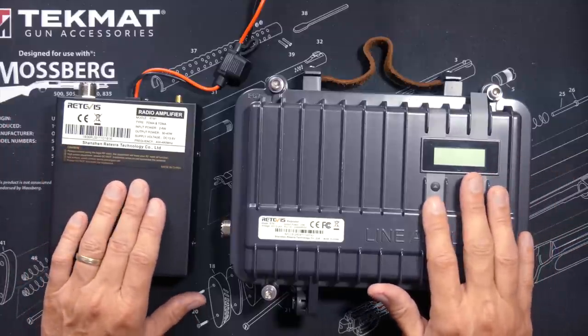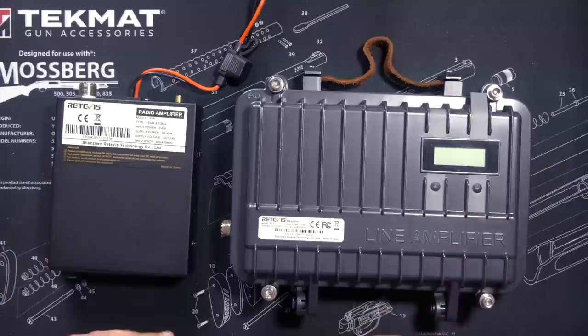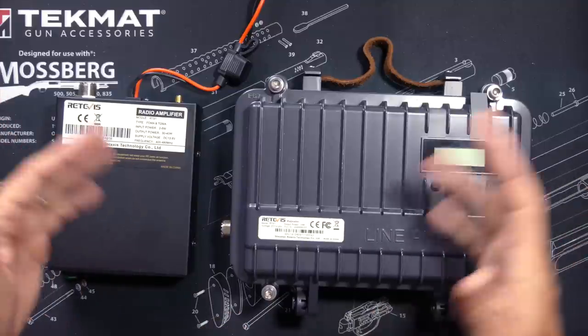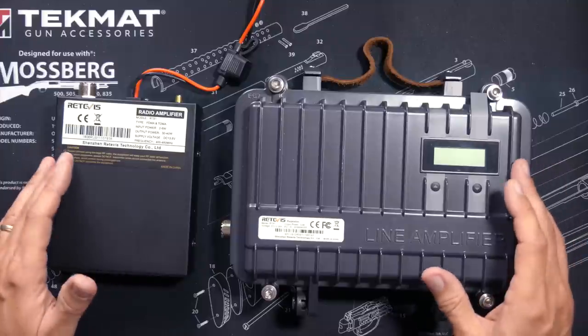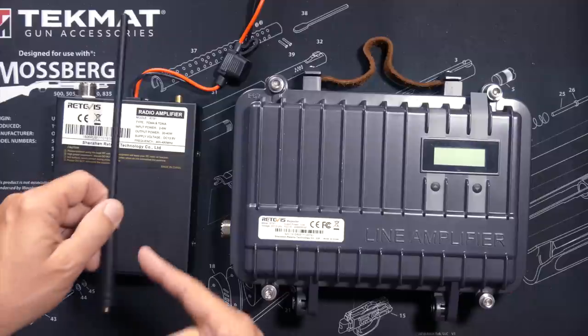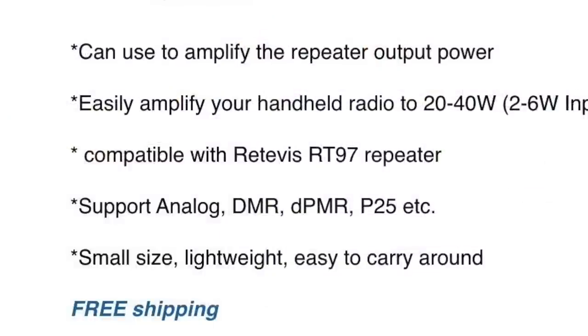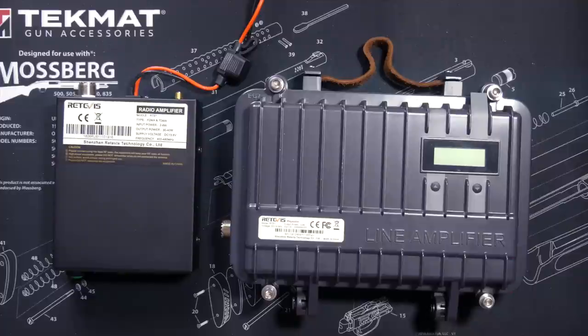Now, many experts have pointed out in comments that I do not have a ham radio operator's license and therefore I am not qualified to speak about duplexers, amplifiers, and antennas because I haven't taken the 35-question multiple choice test. So I spoke with someone who does have a ham license and is also a professional radio technician about this subject, and he says I'm correct. But Redivis says right there on their website that this amplifier is compatible with the RT97 repeater, so let's find out.